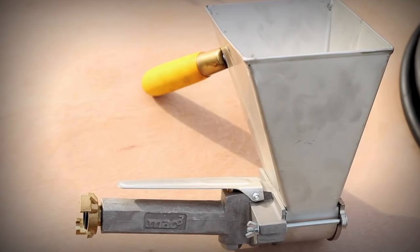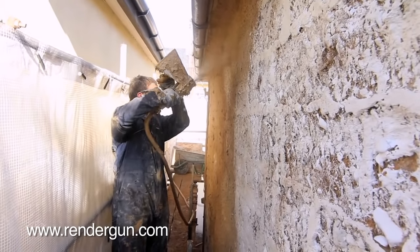RenderGun's ergonomic trigger and balanced design means it's lightweight and easy to handle.